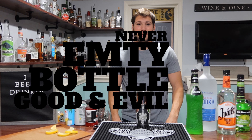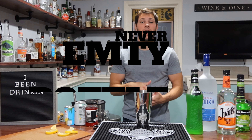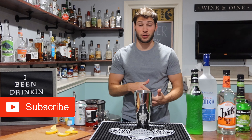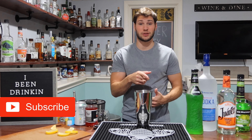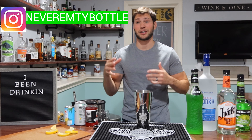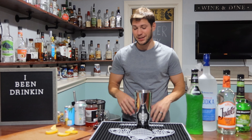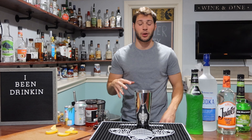Hello everybody again and welcome to the Never Empty Bottle Cocktail Blog. I am Tyler, of course. Today we're doing another Halloween cocktail for you guys. So if you saw last week's video, it was the Drunken Peanut Butter Cup, which I thought was amazing. I think some people liked it, scared some people. Halloween — it can do whatever it wants. So super excited to keep on the Halloween cocktail train.